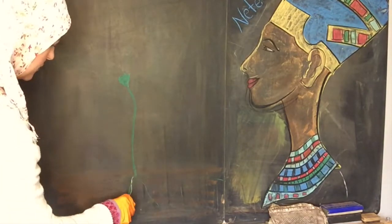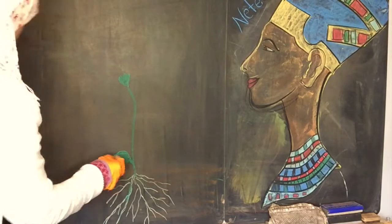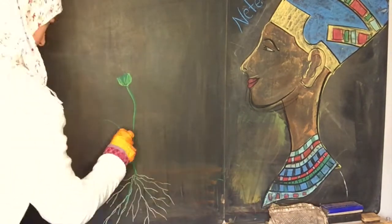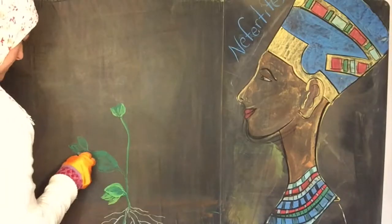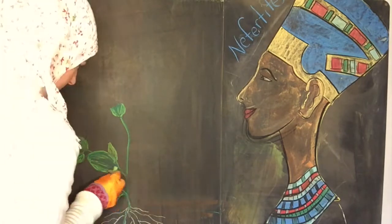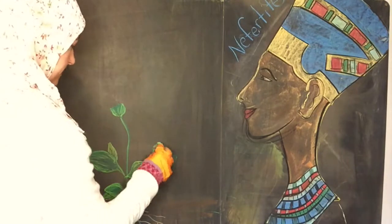I'm going to begin by doing the root system and a stem. I'm doing the roots in white, but my son is working on pastel paper which is white, so he is going to try just to leave areas blank so that he can have a root system. This proved to be a little more difficult for him, and in the future I might have just had him use the most pale color on his palette.